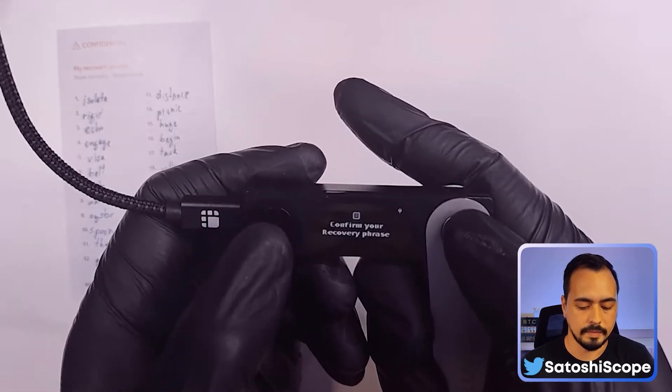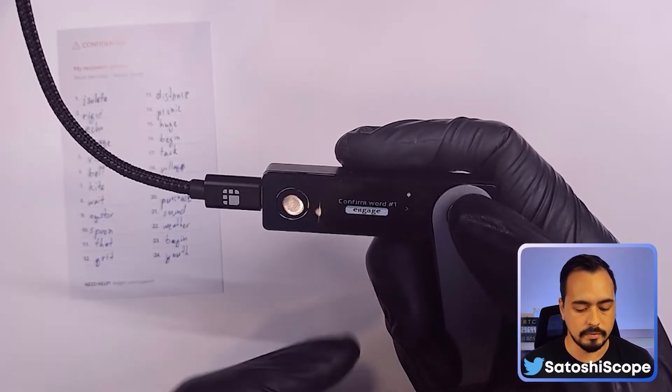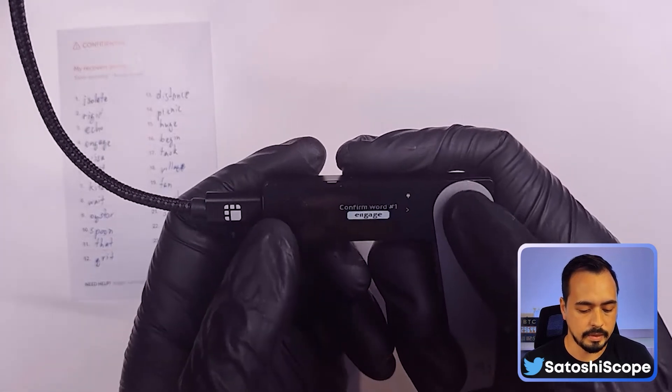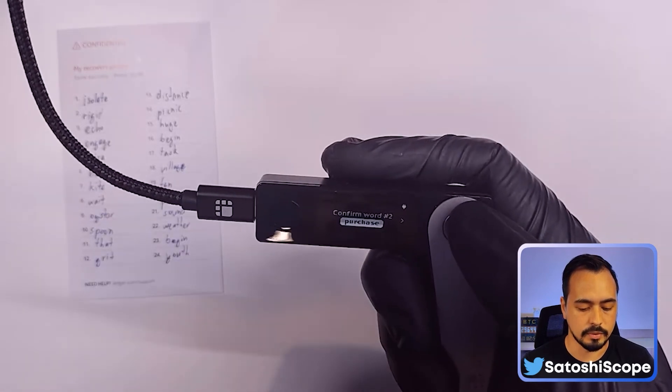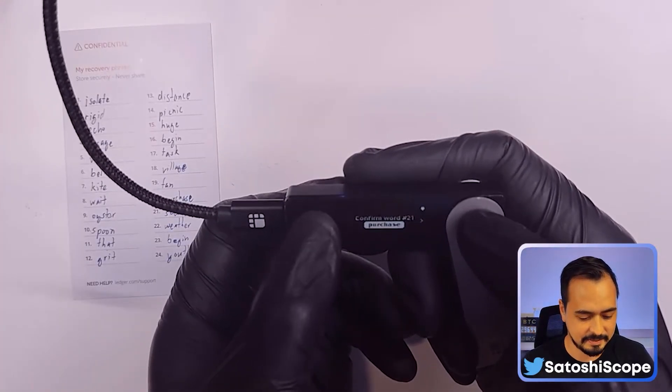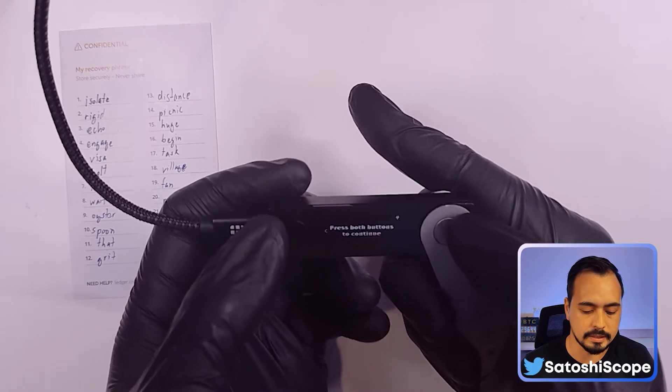Once you've got all 24 words written down, right-click one more time and then double-tap. You'll have to confirm your recovery phrase by choosing the correct 24 words one by one. For example, confirm word one — it is 'isolate' — so I need to right-click until I find 'isolate,' then double-tap. We'll do this for all 24 words.